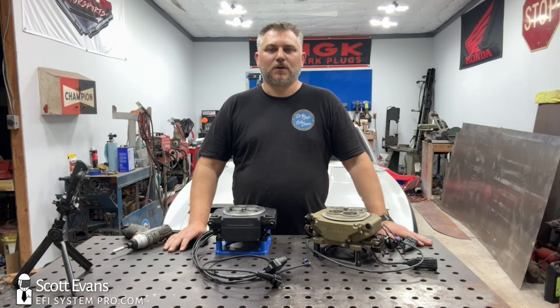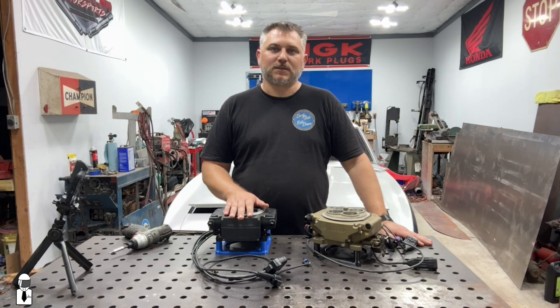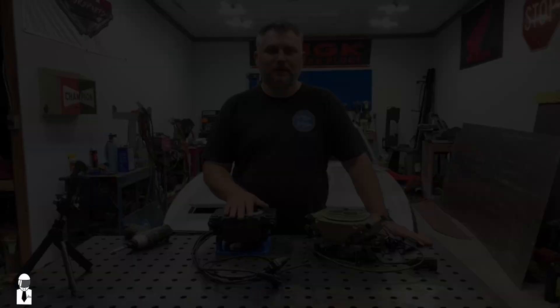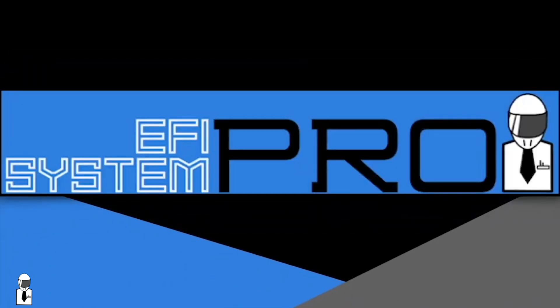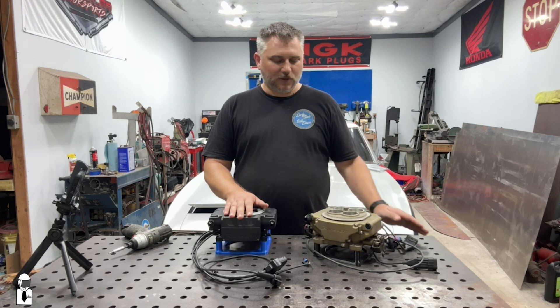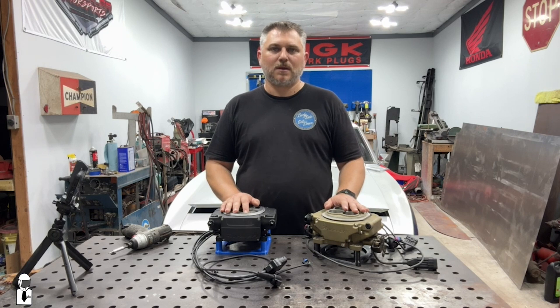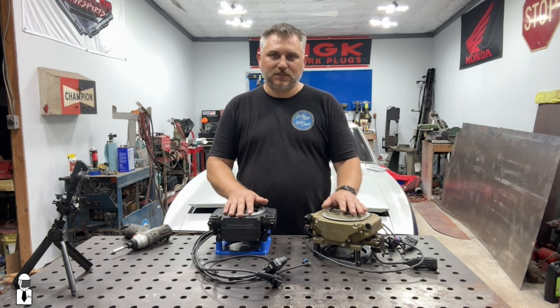Hey everybody, Scott here at EFI System Pro, and today we are doing the long-awaited and highly requested Sniper 2 teardown video. I'm going to wrap up a couple other little things in this video just to kind of kill two birds with one stone and show some differences between the two. There's not a whole lot of differences, but we've got some.